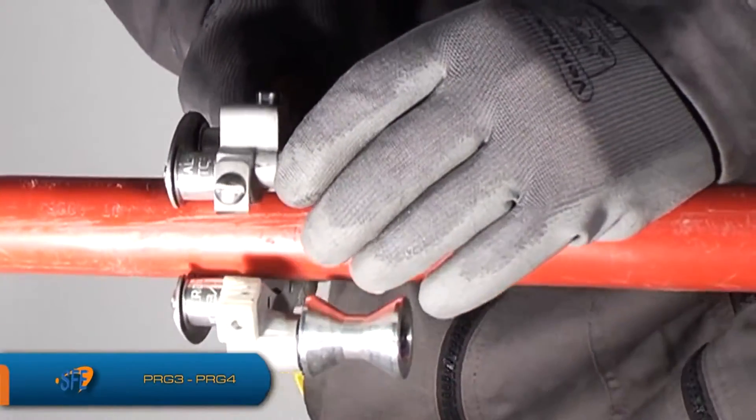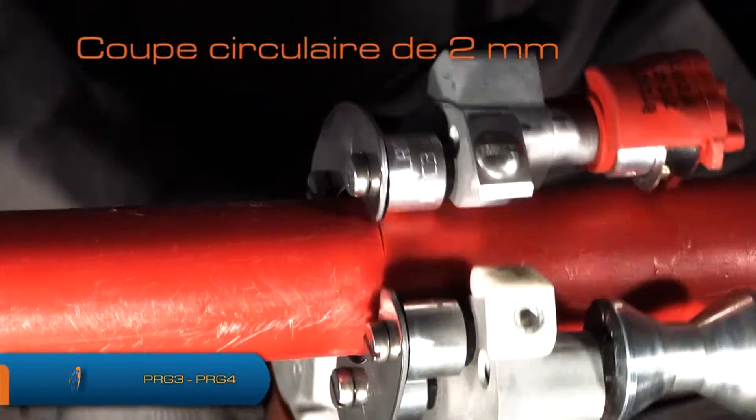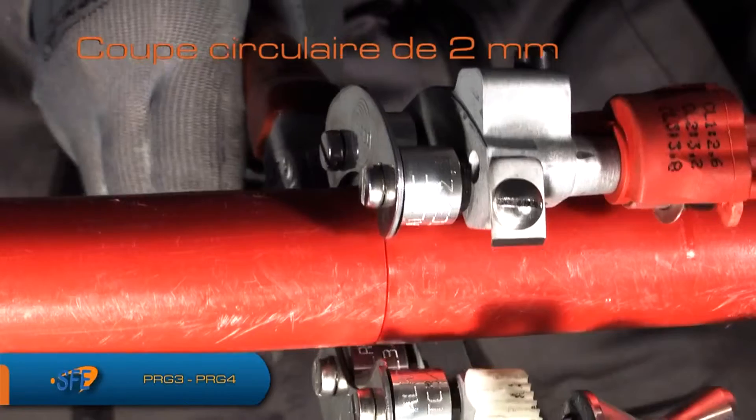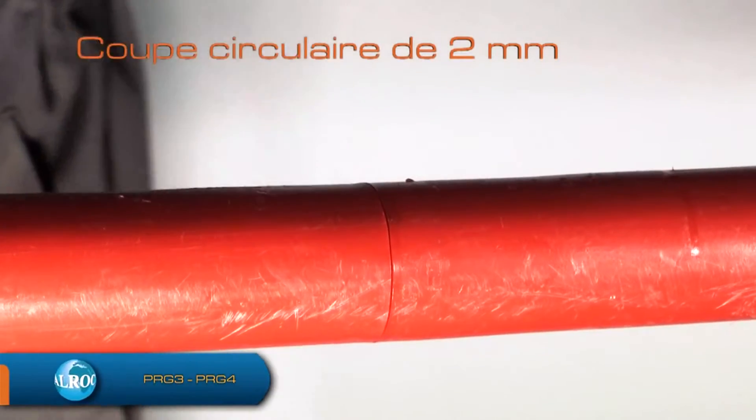Positionnez la pince sur le câble, à la marque préalablement faite sur la gaine externe du câble, pour réaliser la coupe circulaire en premier. Serrez énergiquement les manches pour faire pénétrer les couteaux dans la gaine, puis effectuez, tout en restant serré, un mouvement de haut en bas pour réaliser cette coupe. Il n'est pas nécessaire de faire un tour complet de la pince sur le câble.